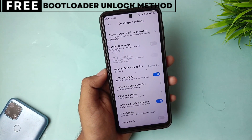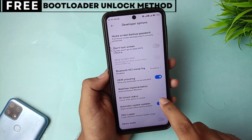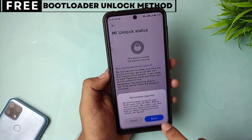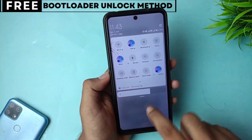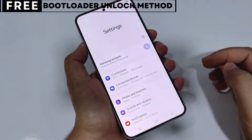You can also install powerful recovery tools like TWRP, or even root your phone for deeper control. The best part is this method is completely safe, free, and secure. Now, let's start unlocking your phone's bootloader.